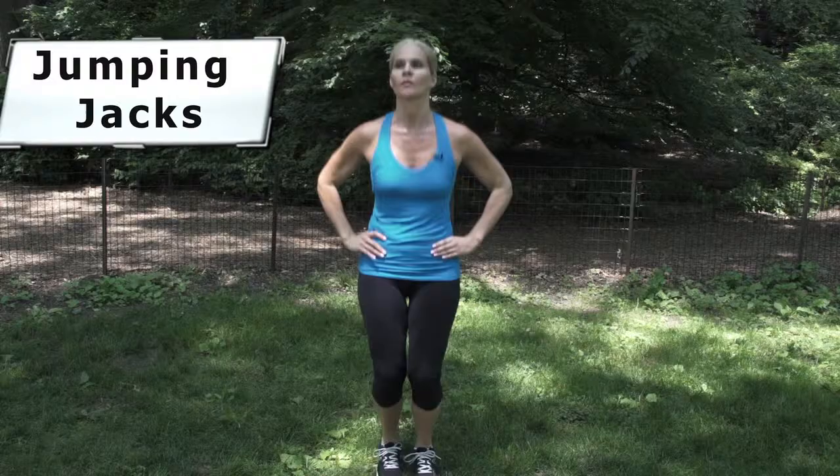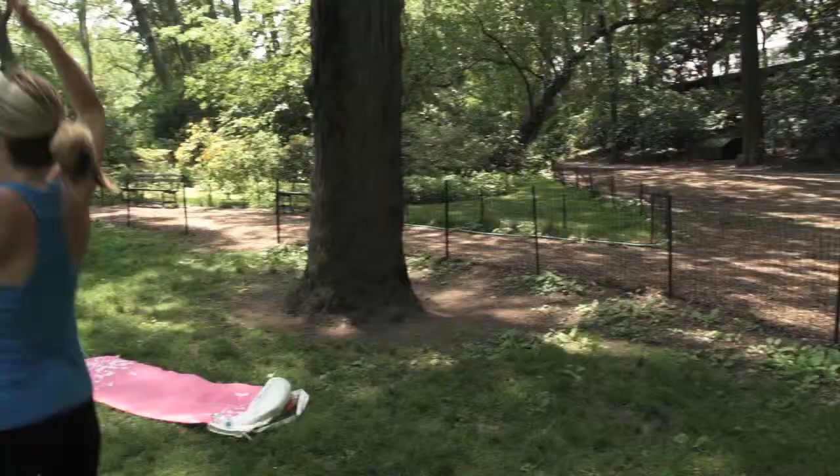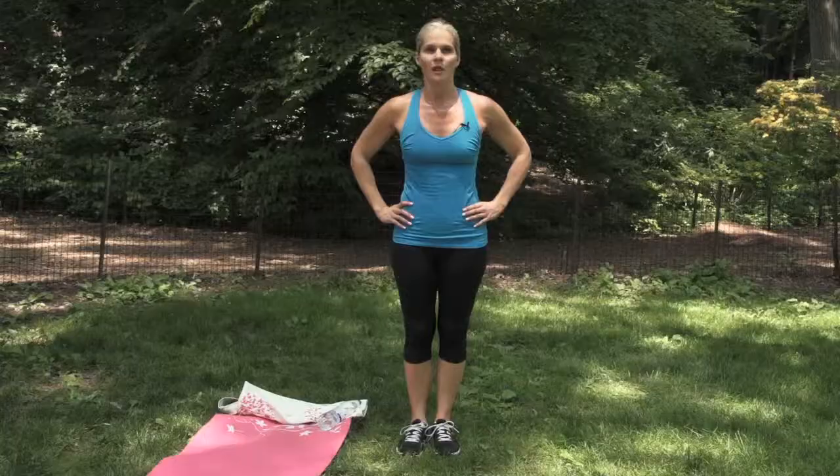Number one: jumping jacks. You can ease in by doing the first 30 seconds with your hands on your hips and add your arms toward the end. Number two: forward lunges, alternating legs. The key here is to make sure your front knee stays over the toes as you lunge, and keep your chest lifted throughout the motion.